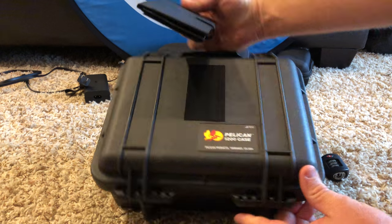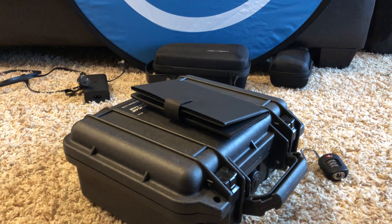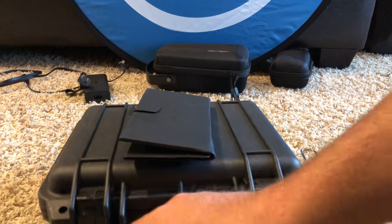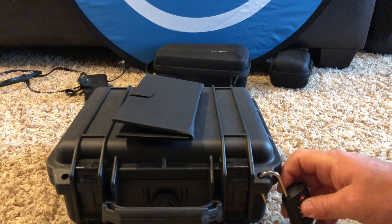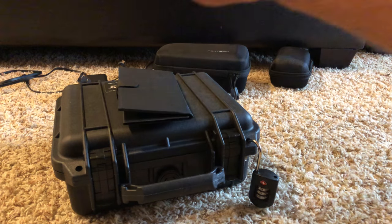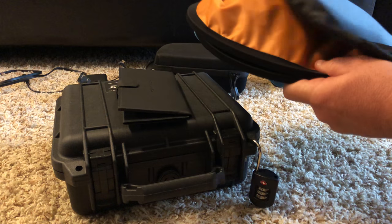This is the Pelican 1200 case — I got it off eBay for $30 delivered. It's waterproof with a breathable valve. I also have the PGY Tech landing pad. This setup pretty much allows me to travel somewhere, throw the charger in a bag, and I have a little cable where I can lock this up if I'm in a hotel room. If I wanted to travel with a backpack, I'd take that case instead — it folds up and has orange on the other side.